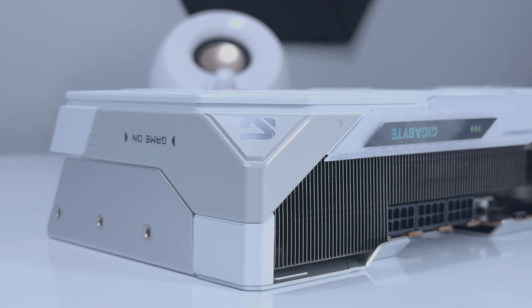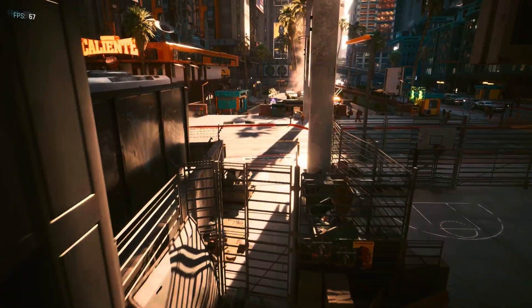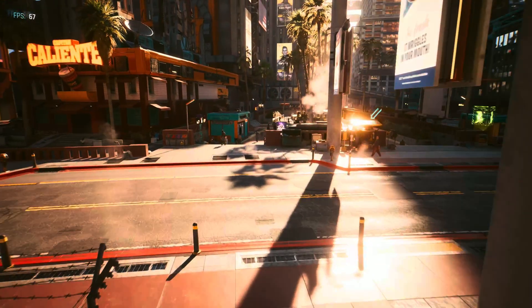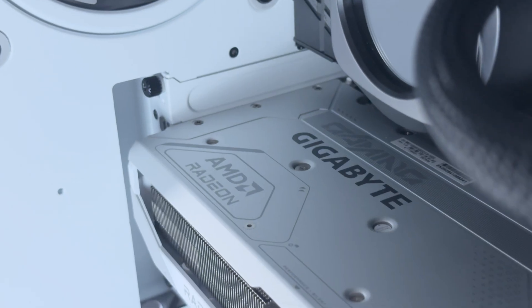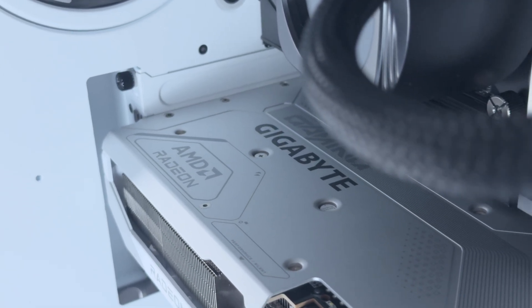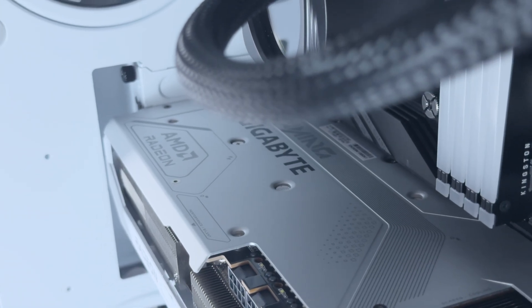So in the end, the Gigabyte AMD Radeon RX 9070 XT Gaming OC ICE is a great buy. If you've been waiting for a white variant to come around, this is definitely worth it. You're getting a solid card here that performs across all games and looks pretty awesome at the same time.